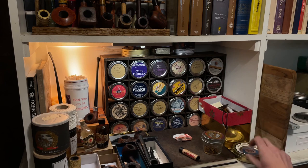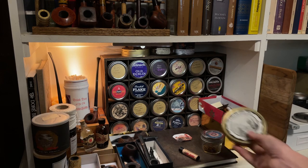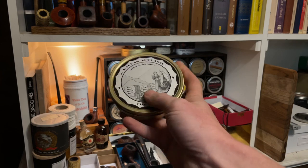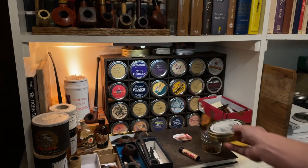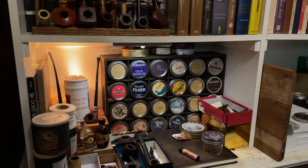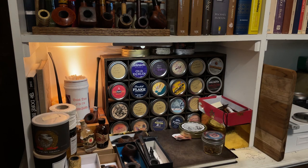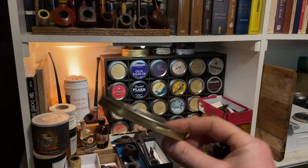If you are dealing with the 50 gram tins like this where the label is glued on, well what do you do then? In that case, what you can do is take a lighter — and here I'll show you one that I just did.